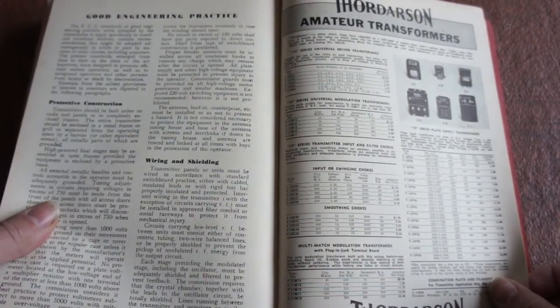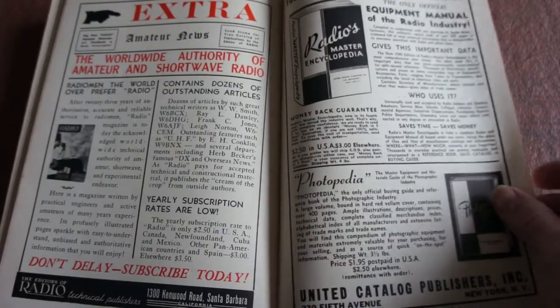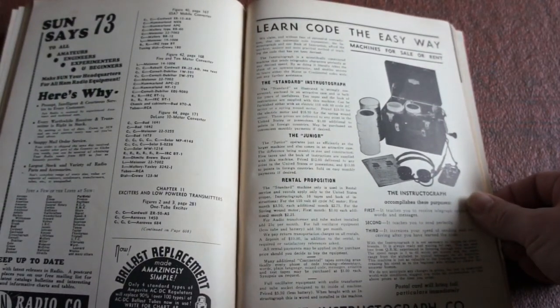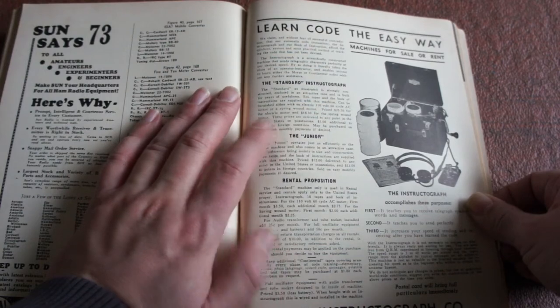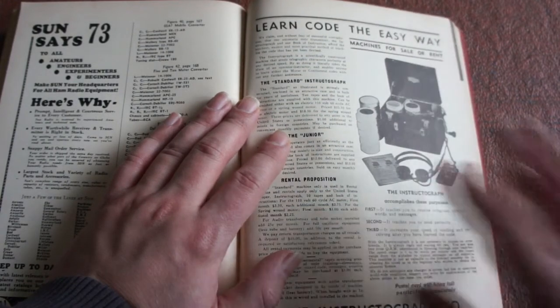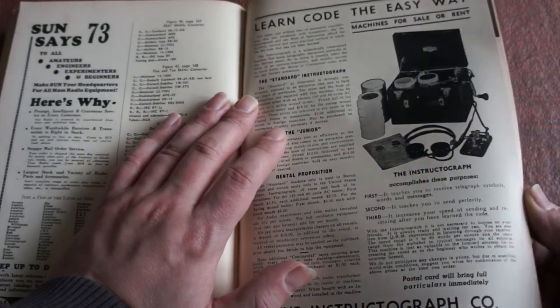Amateur transformers again — good engineering practice. It's quite a neat, good little book to have read through, just to see how much has changed over the past 20, 30, 40 years. 'Learn the code the easy way — machines for sale or rent, the Instructor Graph.' There's someone on YouTube who's put a video of this on, and I'm sure I've seen one on eBay. Not something I'd buy necessarily, but I might actually buy one if I can find it for a decent price. I'd probably just leave it on display. It's actually quite fun to collect old radio equipment — might be the start of another hobby.